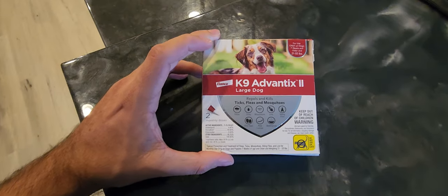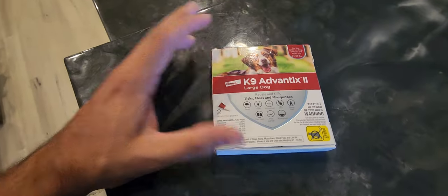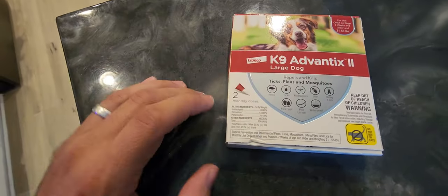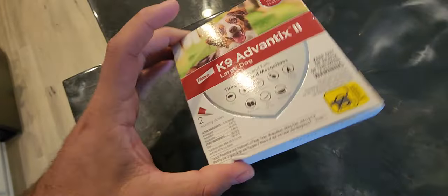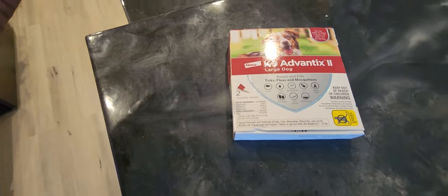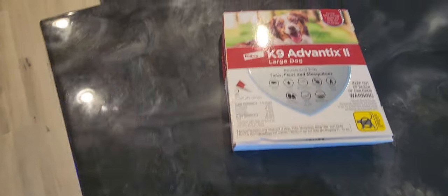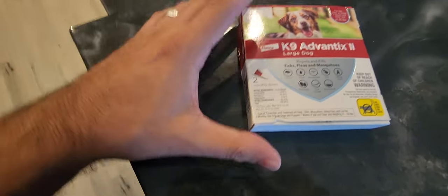Hey, Andrew here, and this is just a quick review of the K9 Advantix II. This one here is for large dogs — you can see this is two monthly doses in this box. On Amazon they have the one-month all the way up to I think six months, but they do have different packaging. I got this one for two months.